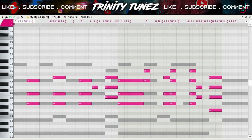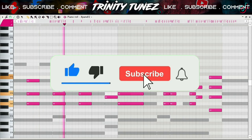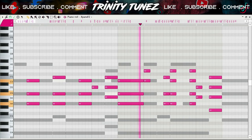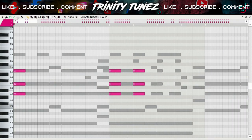Then I added this choir for some ambience. I also added this bell to make the beat a little bit more impactful. After that I added another bell and some small ambience.